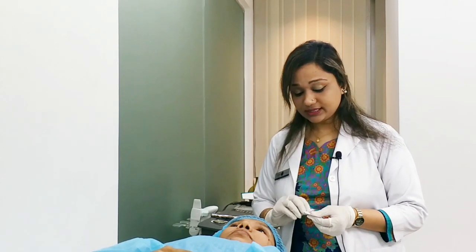The result is a glowing and healthy look. This is a great benefit, and you can see the glow instantly.